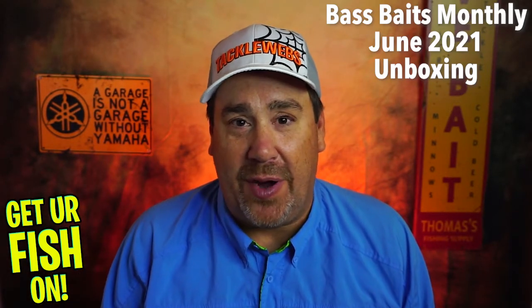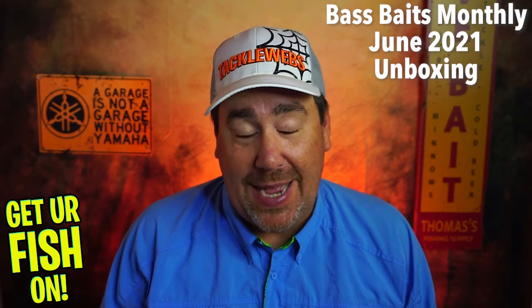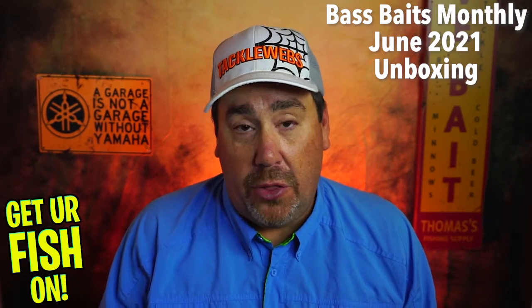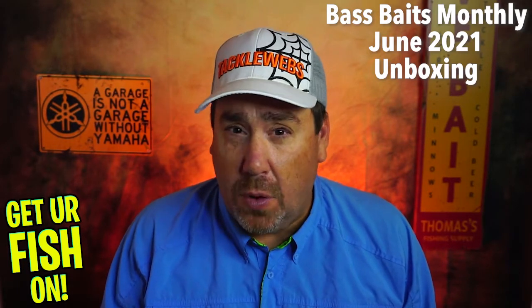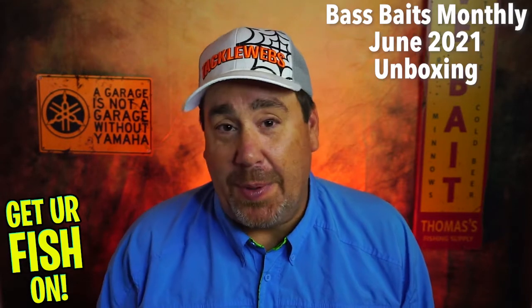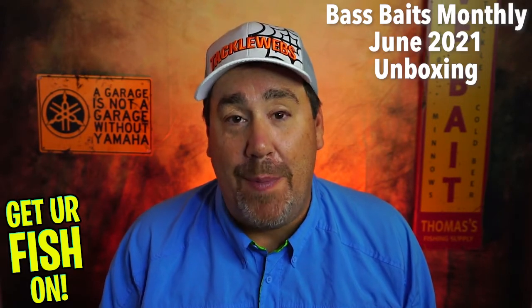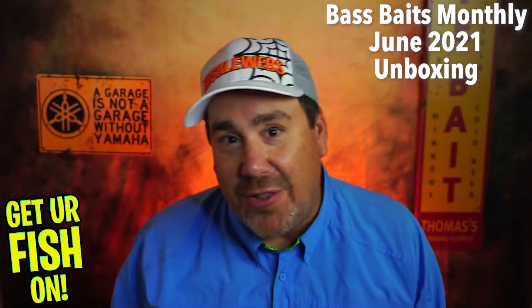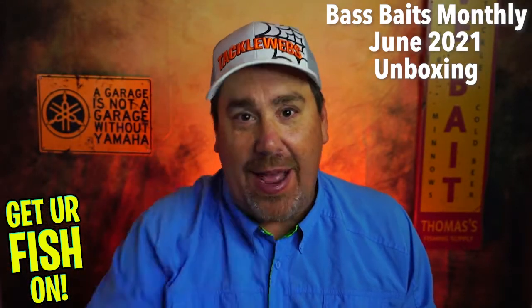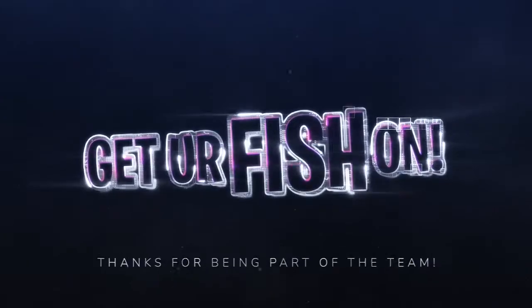I think it's like $34 or $35 — I don't know the exact price off the top of my head. But on a scale of one to ten, I'm giving this a solid nine, and it might even go up from there — maybe a 9.2 or 9.3. This is a great box. Guys, I hope you liked the video. Make sure you hit that subscribe button, like, comment, and click the notification bell so you know when the next video drops. Remember, take a kid fishing. Get your fish on. We will see you soon. Cheers, guys. Hit like and subscribe. Take your kids fishing.